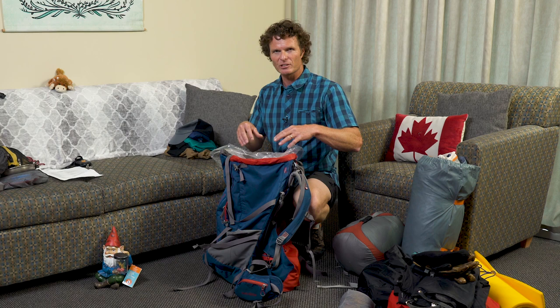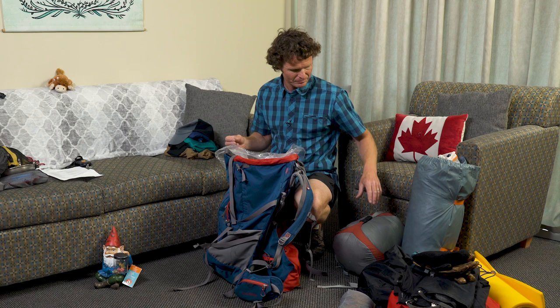The next thing to think about when packing is accessibility — when do you need certain pieces of equipment? What you don't need most goes in first, and what you need most goes in last. Pretty simple.